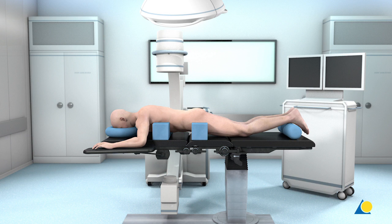Once the patient is positioned, the affected vertebrae are checked with the image intensifier to ensure they are seen clearly in both AP and lateral planes.